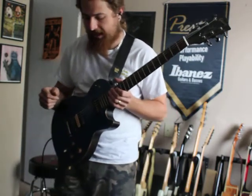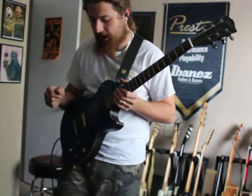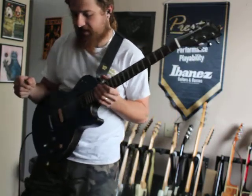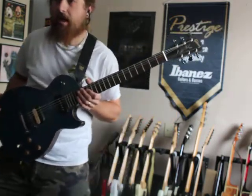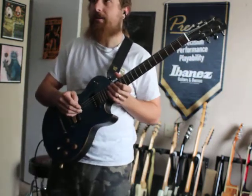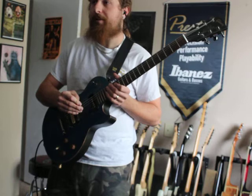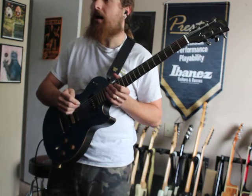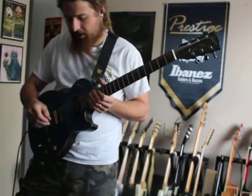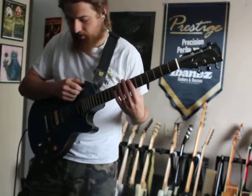We're also going to turn on a Digitech XP100 Whammy Wah and a Dunlop Dimebag Darryl Crybaby from Hell. We're also plugging directly into a Rivera Knucklehead Reverb and we're going to have a Rivera and Mesa cabinet as well. So just starting off to kind of demo the kill switch a little bit.